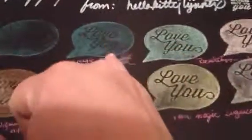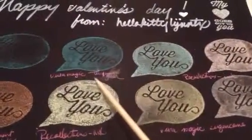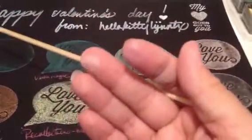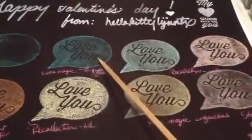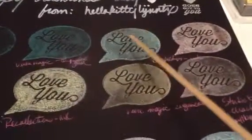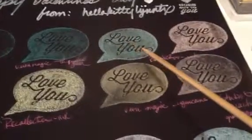That's the Versamagic ink, and sorry about that — my fingers are full of ink. This is already completely dry. The Recollections does not dry; it's like pigment ink, so it's taking a while.